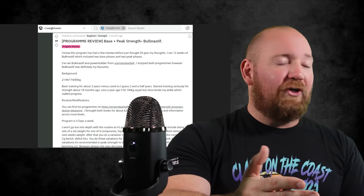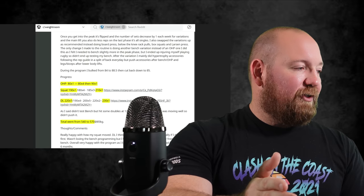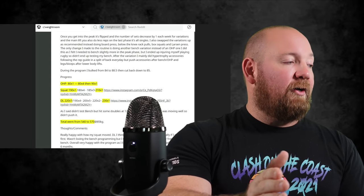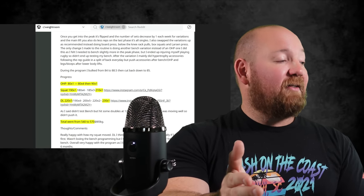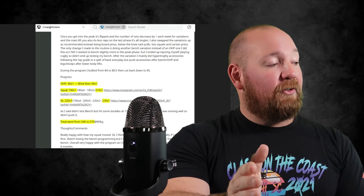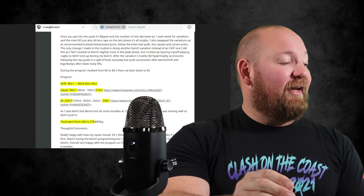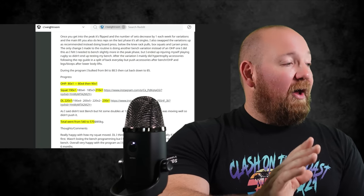Moving to some more measured reviews: a 12-week review from an 85-kilo, 21-year-old male. Overhead press went from 80 kilos — 176 pounds for a single — to 80 kilos for four, with a new max of 90 kilos, so about 198 pounds. Squatting went from 190 for a single to 210 — a 44-pound, 20-kilo jump. Deadlift went from 220 for a single to 230, and he believes he could have gotten 240 if he hadn't squatted first. So a good 30 kilos — 66 pounds — on his total. He's pretty happy with this.